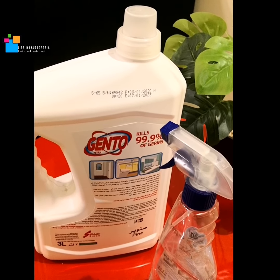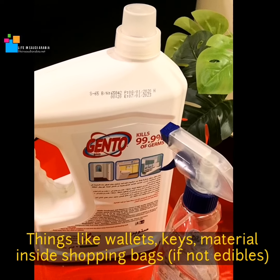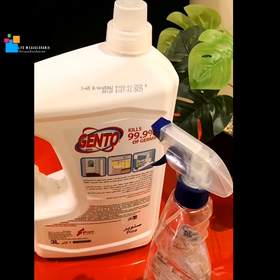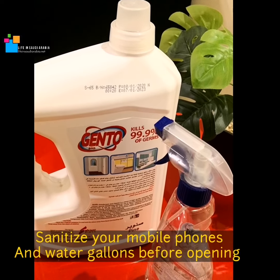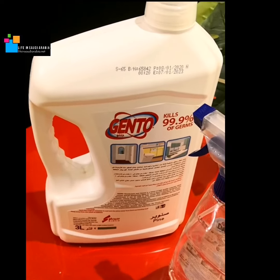When going outside, try to wear gloves while opening the door of your elevator. Also spray your car handles, your keys, and your wallets, and wash your hands thoroughly with antibacterial soap. You only have to take one tablespoon of this Dettol, or whatever brand you have.